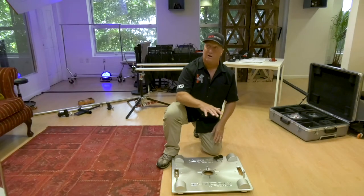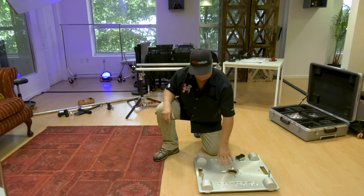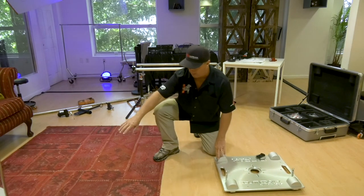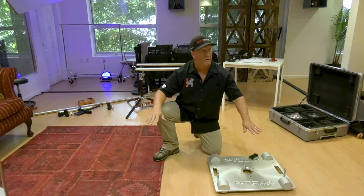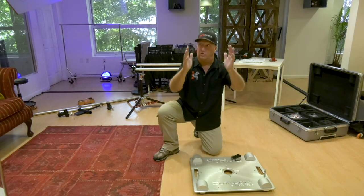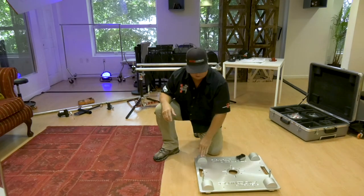An operator can actually sit on this, or you can put two of them in tandem on a track. Take a baby pin, a gobo arm to another baby pin. Put your talent here, your camera here, and have them both riding on the track at the same time. That's how they get those illusion shots where the people are coming at you and the background is moving. It's a really great shot.